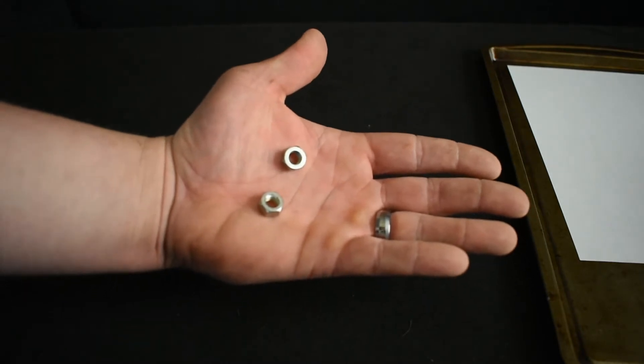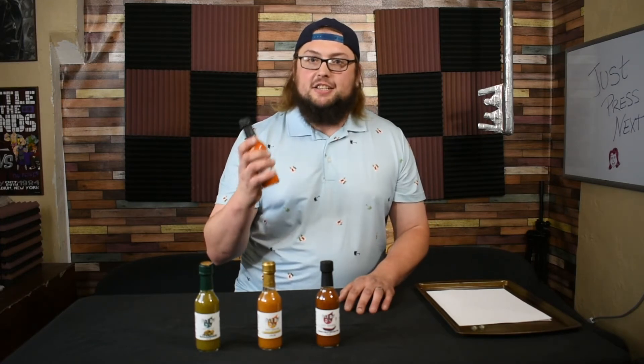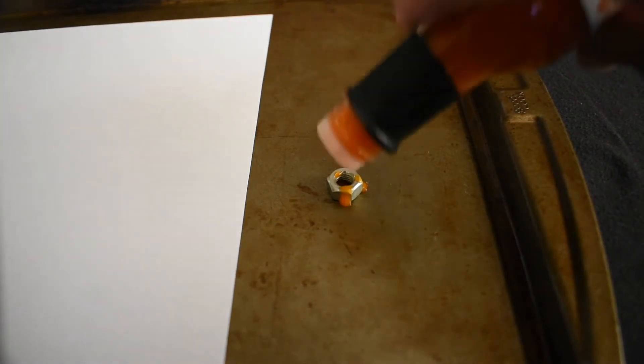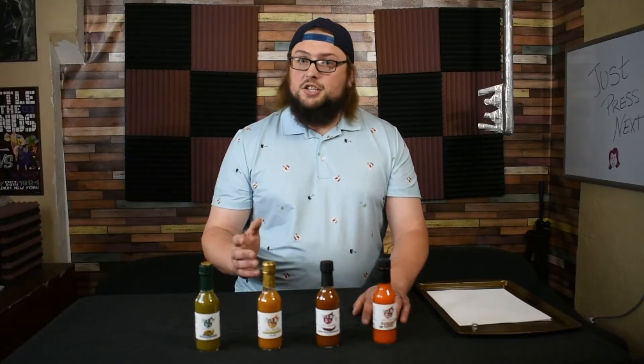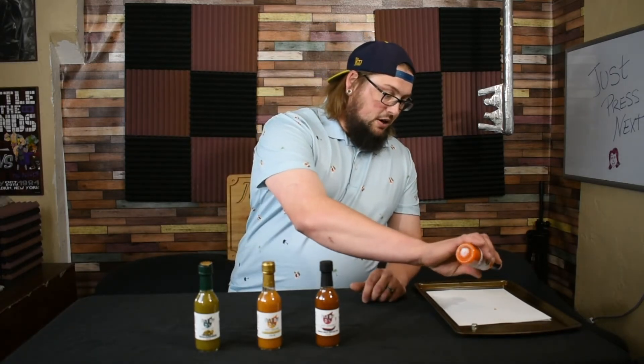What I got here are two ordinary nuts. Daddy D's burn in love is packed with so much heat, it can actually weld metal together. Let me show you. You dab a little bit on there. Put the nut right on top. Daddy D's hot sauce can also help you get rid of any incriminating evidence, such as sensitive documents. Do a couple dabs on a piece of paper. Don't believe me?